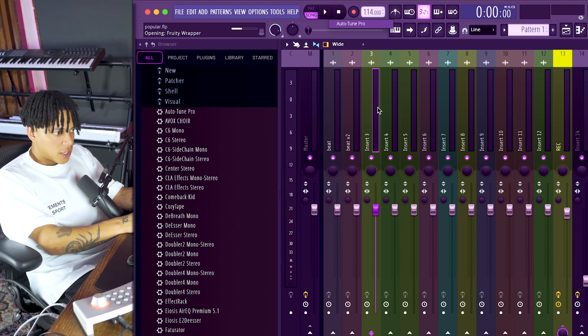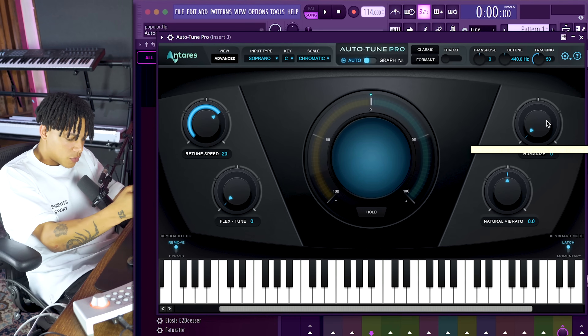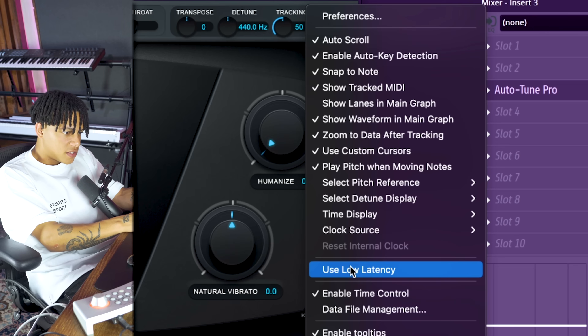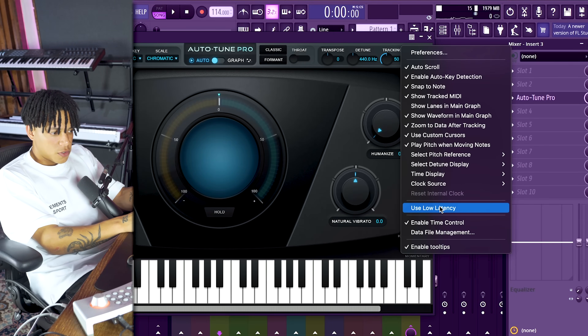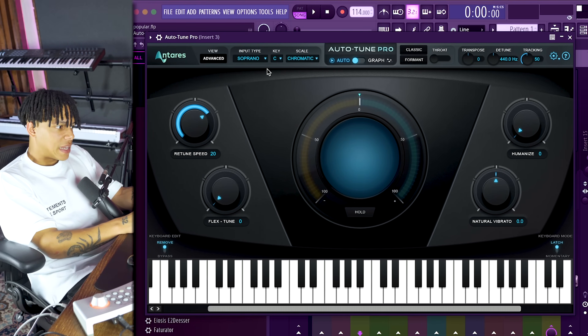The first thing we're going to do is load up the auto-tune on this channel. I personally like to use Auto-Tune Pro. A little tip for when you're recording: if you're recording somebody with auto-tune on the track while they're recording, go to Settings and use Low Latency Mode - it will have low latency while recording. That's really important. I used to not use auto-tune because I didn't know about this, and I only found out about it like a year ago. Shout out to Antares for having low latency mode.